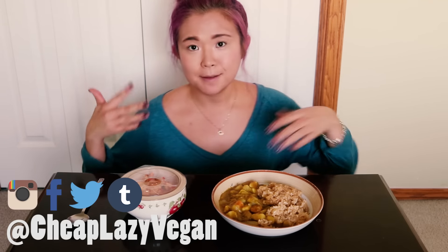Hello everyone, welcome back to Cheap Lazy Vegan. Today's video I have a recipe and a mukbang for you. I'm going to show you guys how to make a Korean curry — Korean slash Japanese curry. If you don't know, it's basically a very distinct type of curry. It's definitely nothing like Indian curry or Thai curry. It's its own thing and it is delicious.